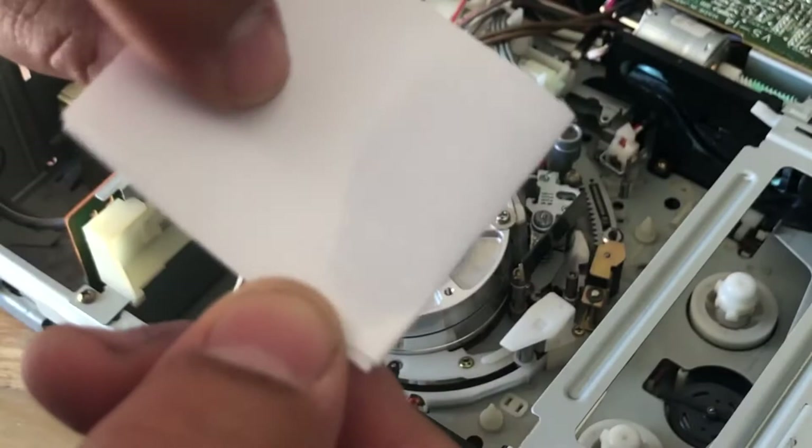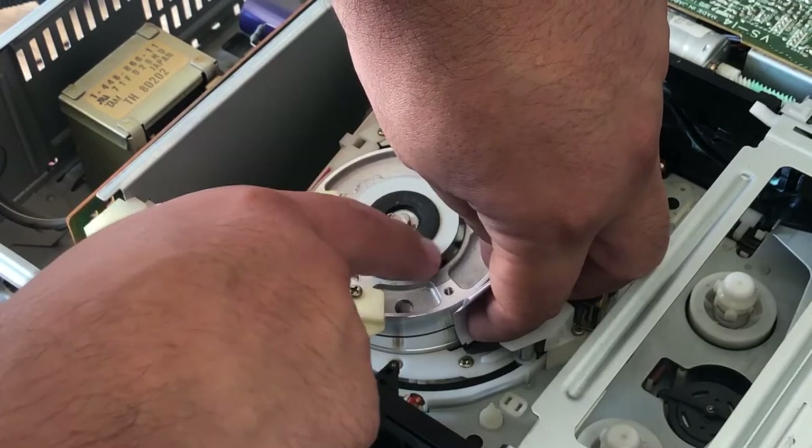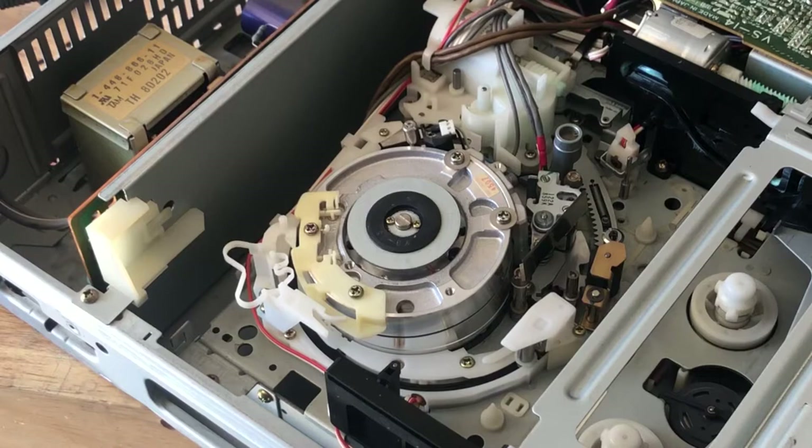I'm going to turn the paper around to the clean side and repeat the process. It doesn't look much dirtier there, but whatever little residue was there interfering with the tape mechanism should have been improved.